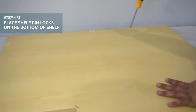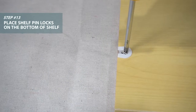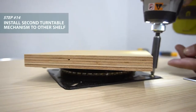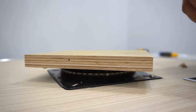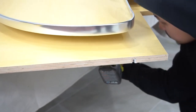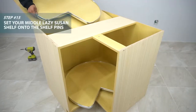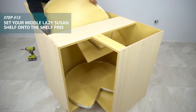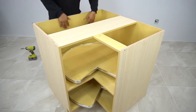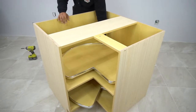Place the shelf pin cam locks onto the bottom of the shelf and open them by turning this screw. Install the turntable mechanism and attach that to the shelf. Place the shelf onto the shelf pins and lock the shelf pin cam locks.